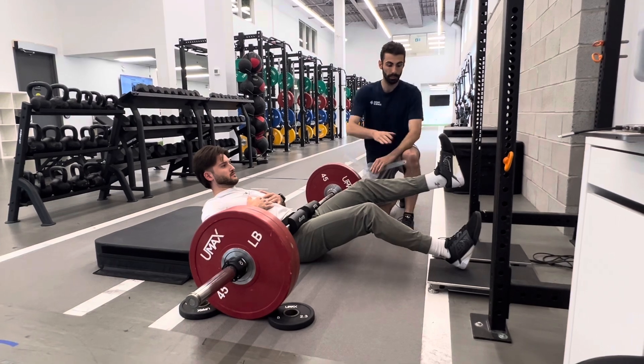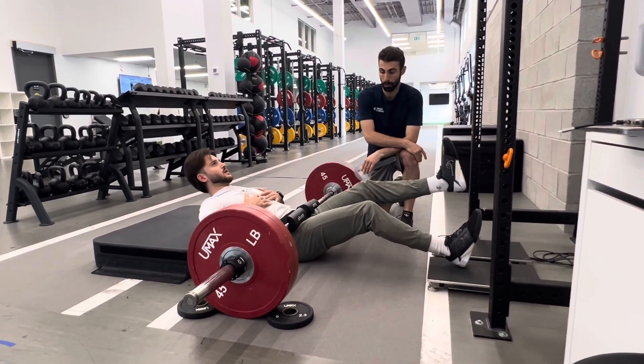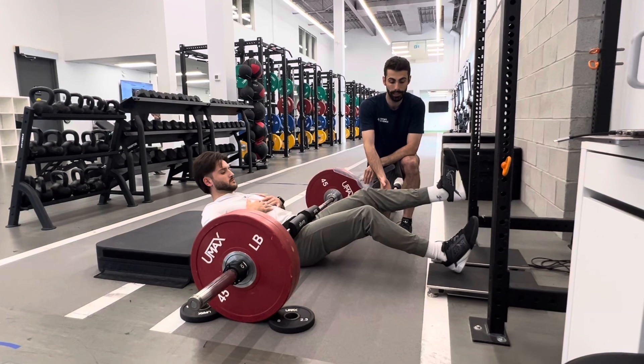The setup position of the heel: the heel is pushing into the middle of the box, and Christian has one leg lifted when we're starting.